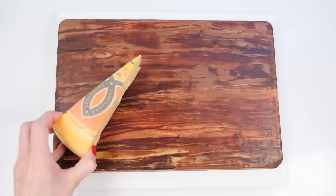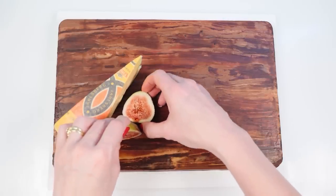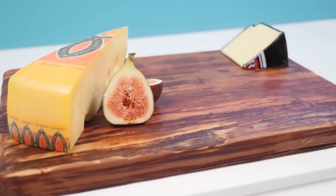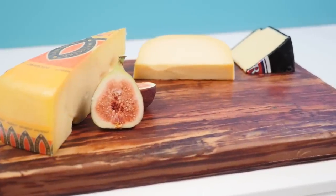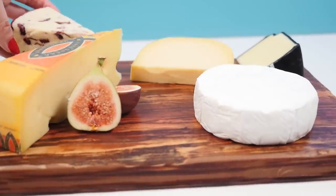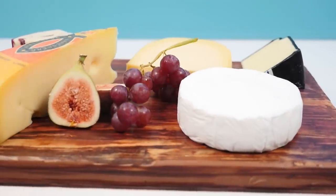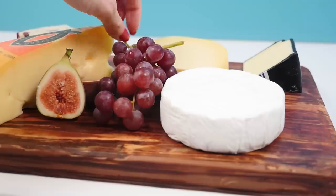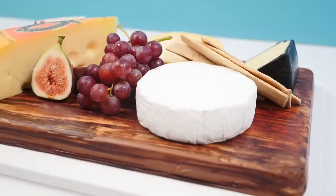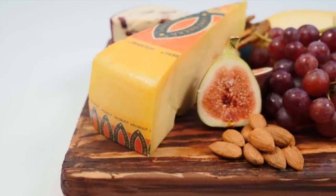Now it's time to put it all together. Put the Jarlsberg wedge there, then the weird-tasting but cool-looking figs can go next to it. Then a good chunk of cheddar — that black wax looks great. Next, a wedge of gouda, and every good cheese platter has to have a soft cheese, so we'll put a circle of camembert there. For some variety, a wedge of Wensleydale with cranberries can go in the corner. Then a bit of fresh fruit, some crackers on the side, and a few little nuts. The cheese platter is ready to be served.